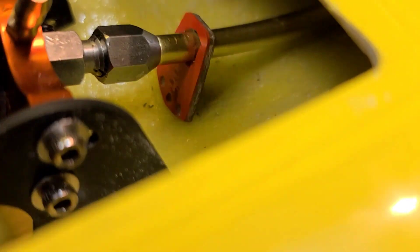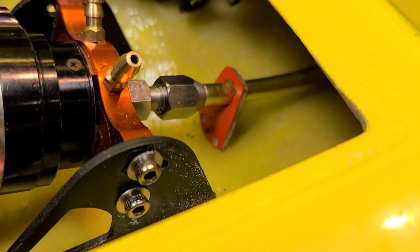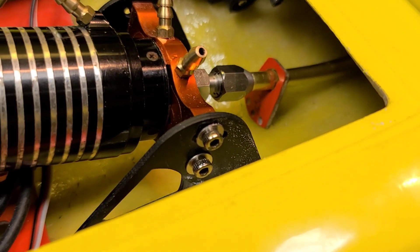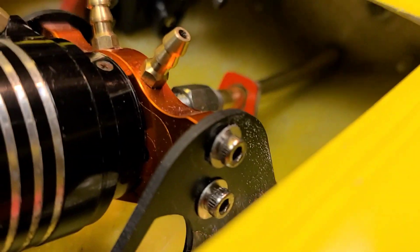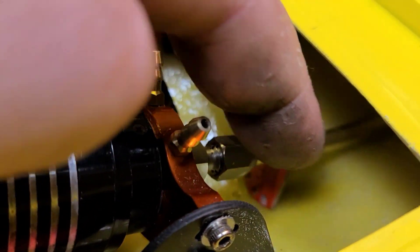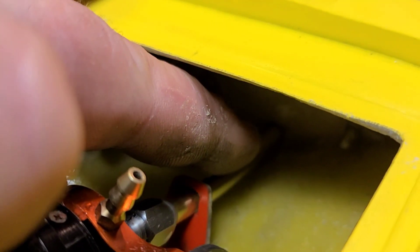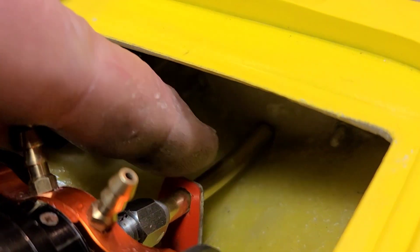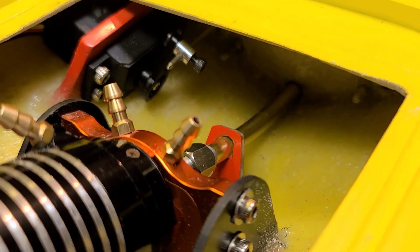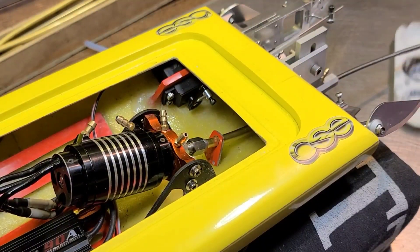I've got it tilted where I want it — final answer, looks good. I'm going to use five-minute epoxy on my little mount and in the middle section here. I'm not going to put five-minute on the through-hole at the transom — just here, and at the base of the retainer to hold everything in place. Then I'll do my 24-hour epoxy — you guys know how I do it.